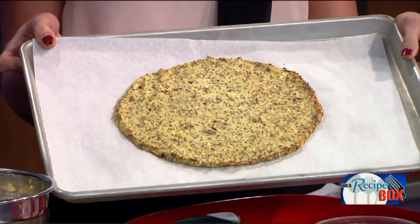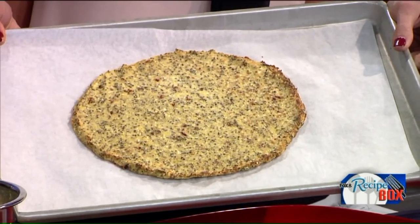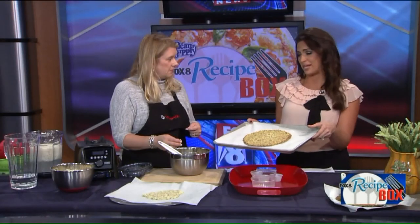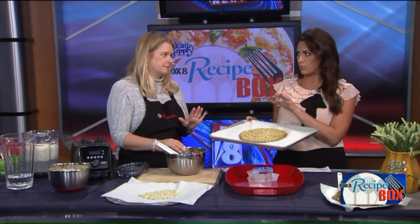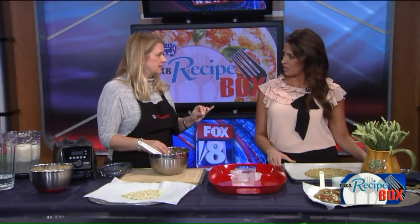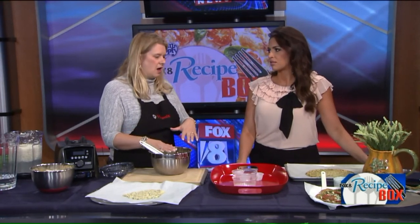Then you can dress it just like you would anything else. With cauliflower pizza and all those seasonings, you don't have to stick to one sauce. I see you brought pesto, which is one of my favorites — that would be great. Regular marinara would be good too. The key is to watch your water content; you don't want anything too liquidy, because that will make the crust soft.